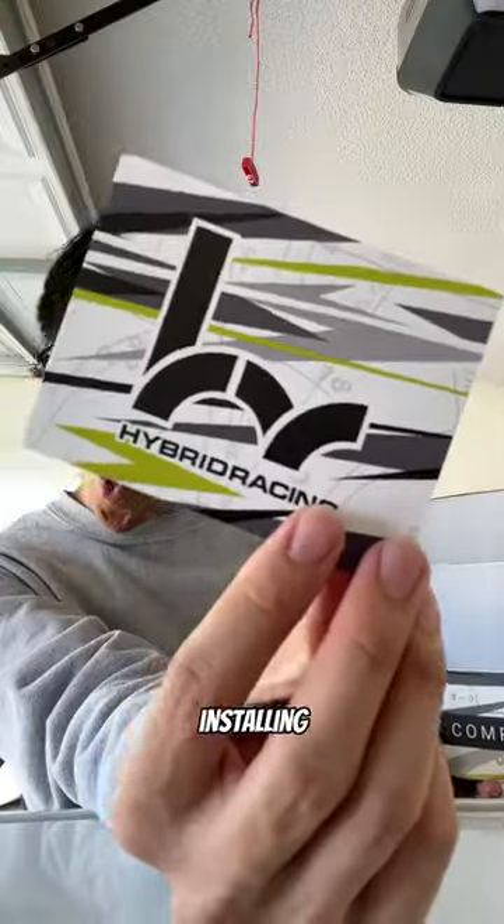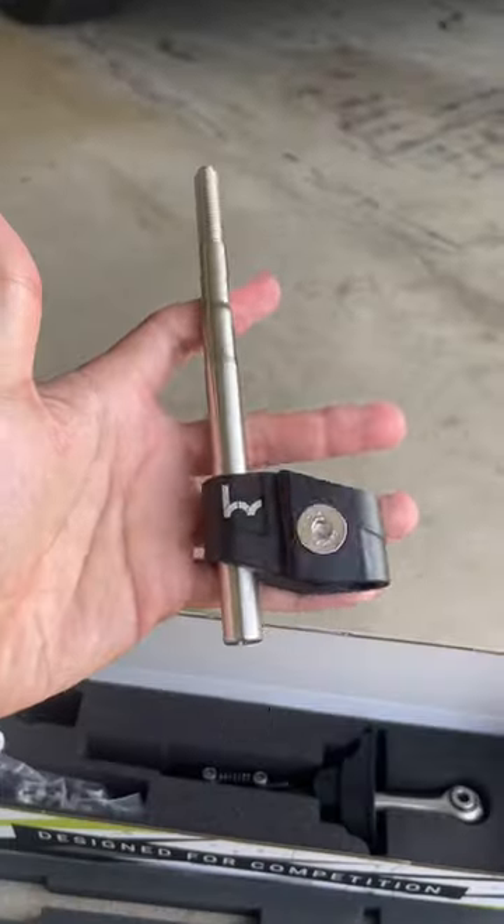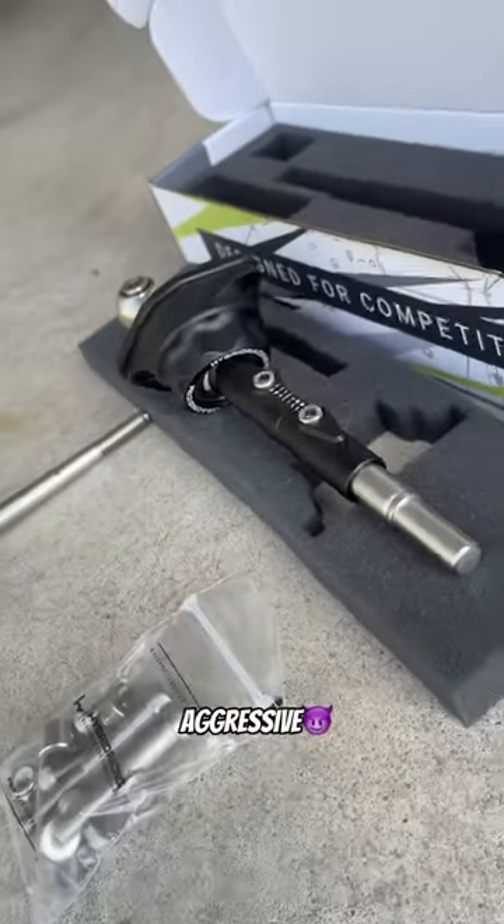Today's video is brought to you by Hybrid Racing. Watch to the end because there is a giveaway. We're going to be installing Hybrid Racing's short shifter — not only will it make the cabin look a lot better, but it will make our shifts more aggressive.